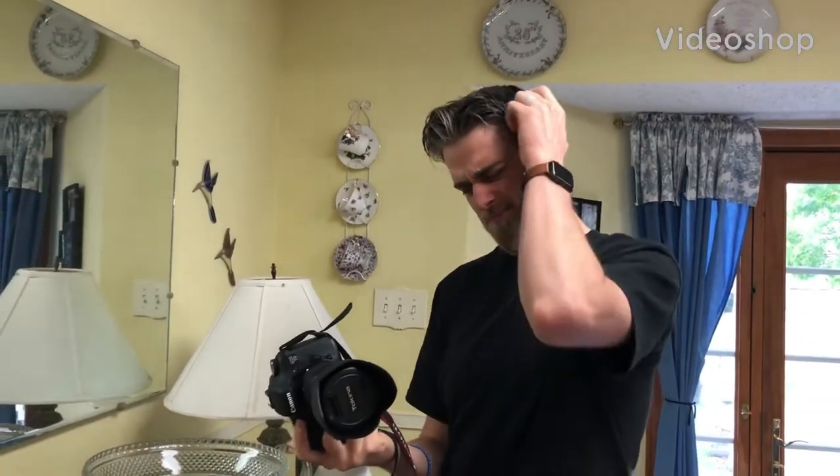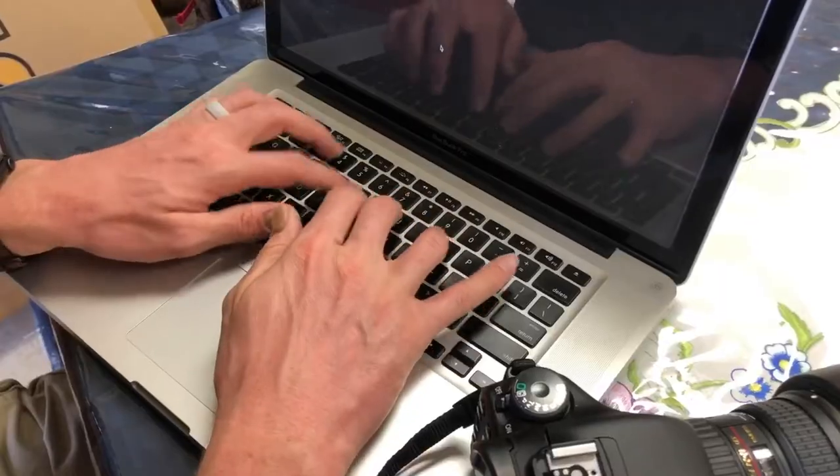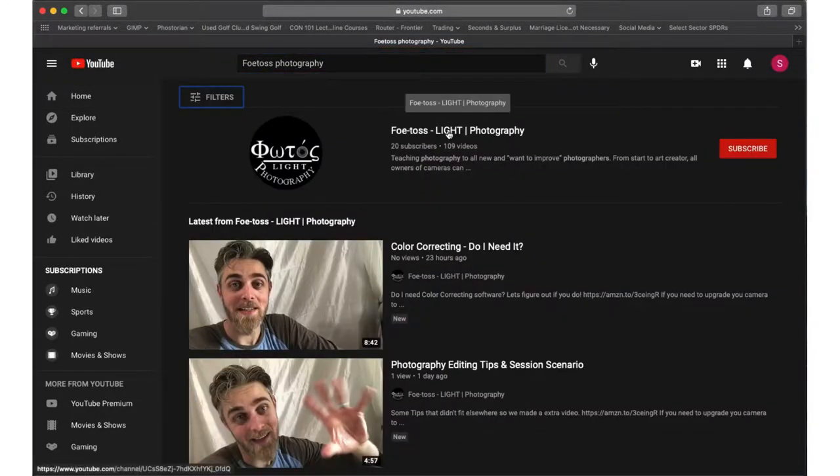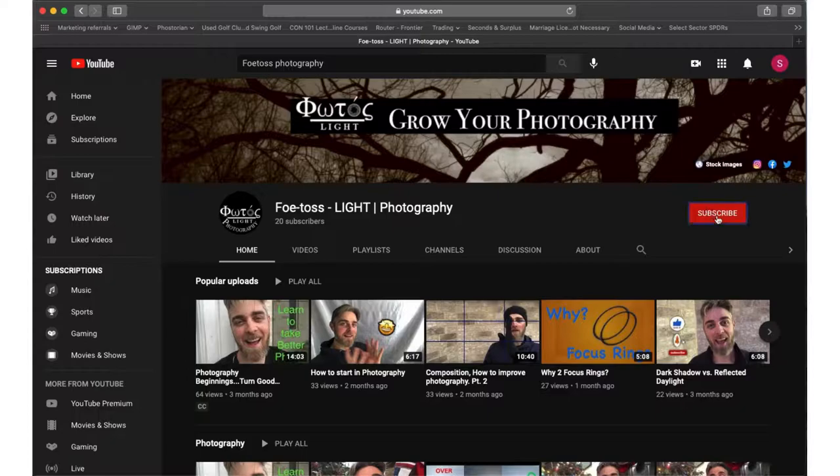If you find yourself with a camera in your hand and want to learn how to use it, please subscribe to this channel, like the videos, and comment below. Hey photographers, today we're talking about hot drinks.